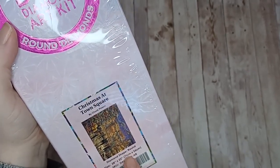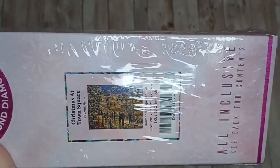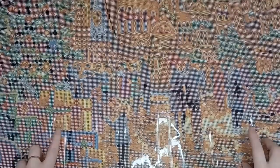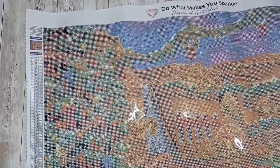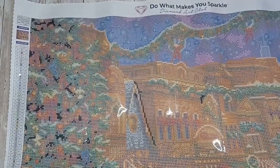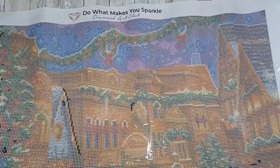Let's have a look at the canvas — this is the canvas for Christmas at Town Square by Chuck Pinson. It's a really nice Christmas-themed diamond painting. We're going to do this in sections as it's a little bit big for my diamond painting area — there we go, going across the top first and moving down a bit.